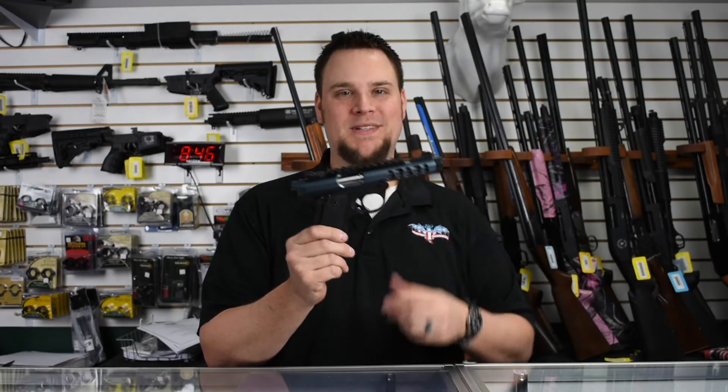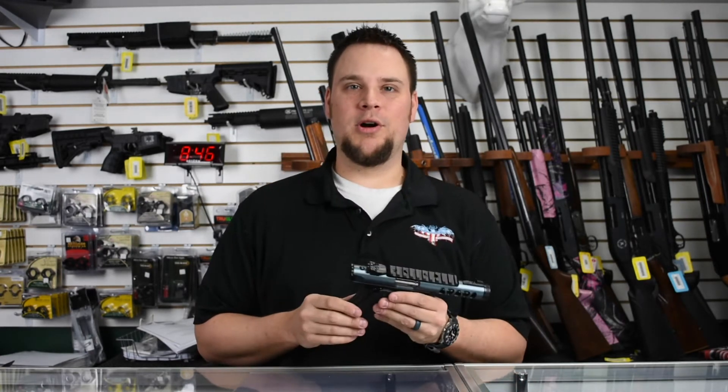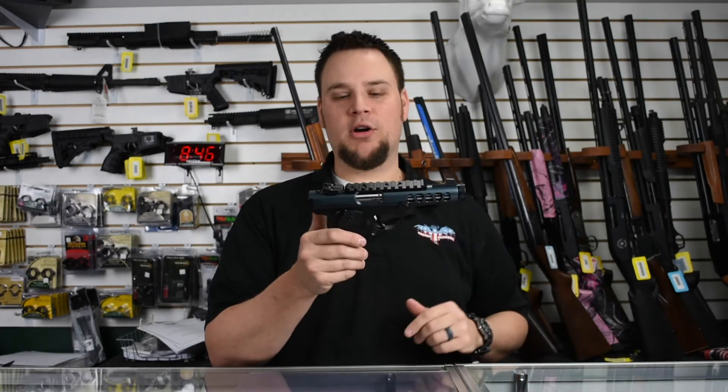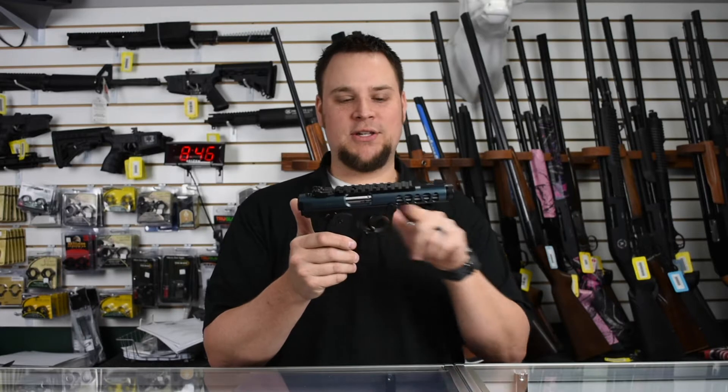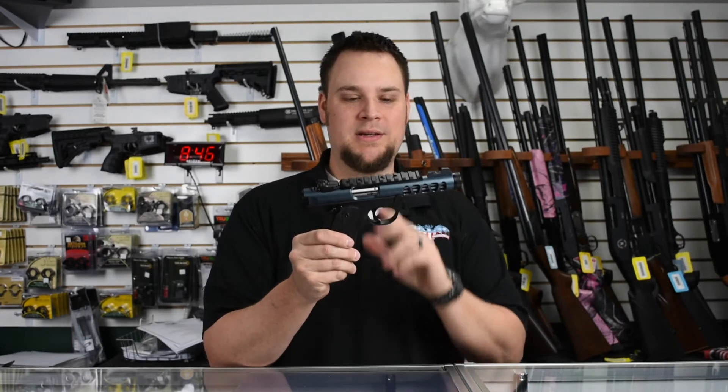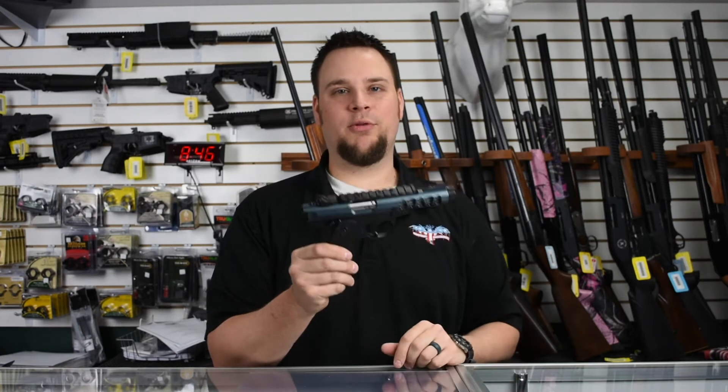This is an amazing little pistol. If you're familiar with the Ruger Mark series — the Mark 3s and the Mark 4s — this is a Mark 4, and actually the grip frame is the same as a 1911, which makes it really cool. This is actually a Ruger Mark 4 Lite.